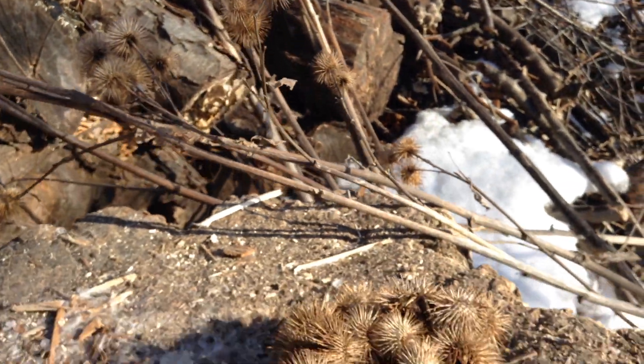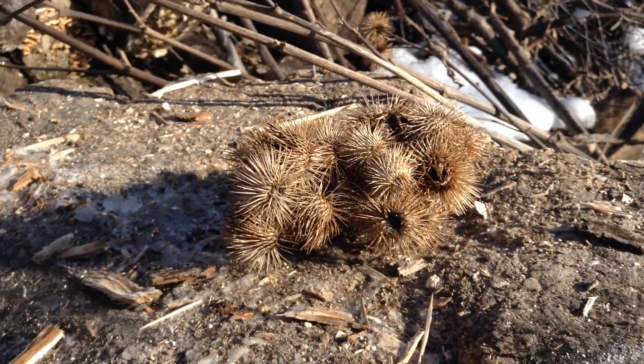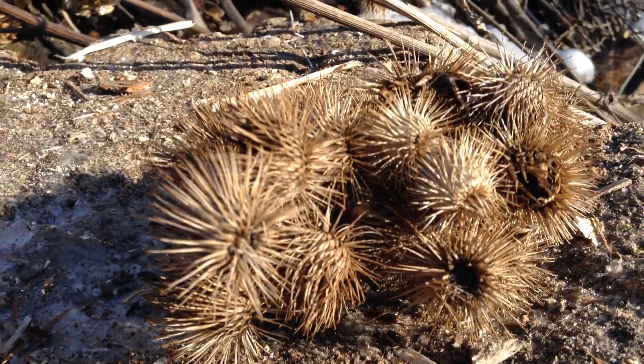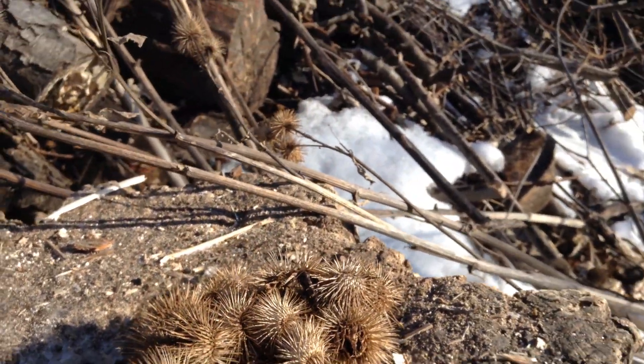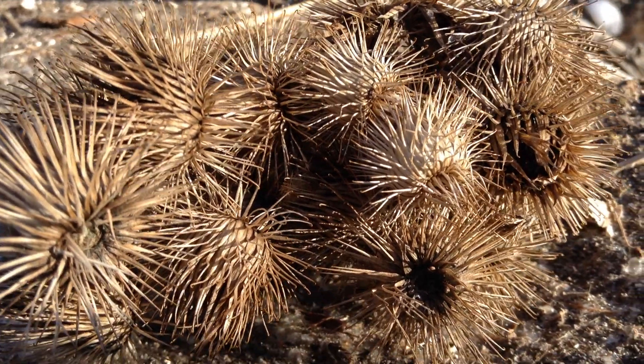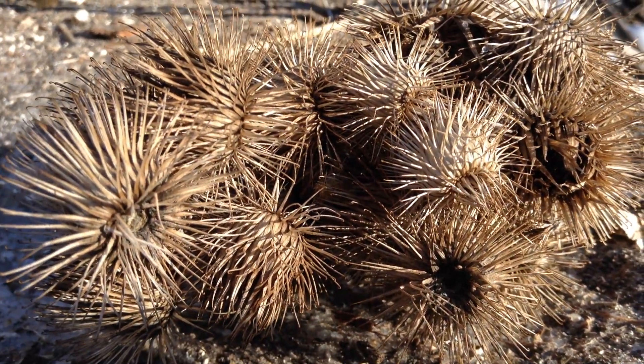It has tons of uses. So if you see it in the garden, maybe see if you can use the stalks as garden stakes, and just admire the amazing engineering of these burrs. I hope you enjoyed this quick video — thank you for watching and we'll see you next time.